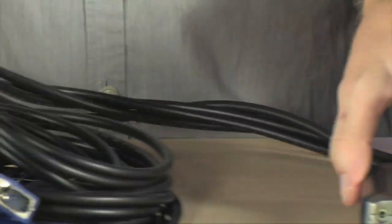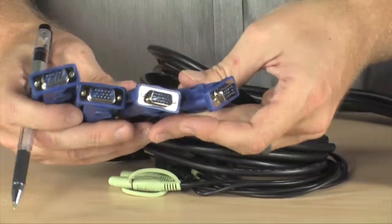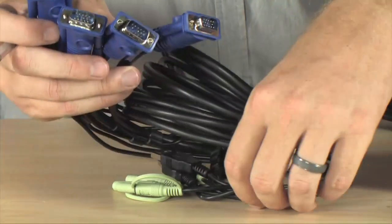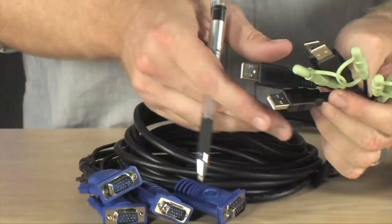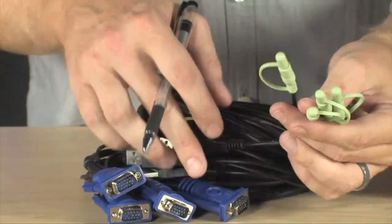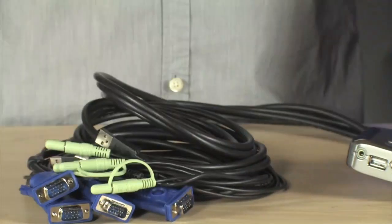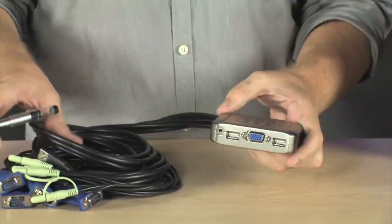Your next step is to hook up these four cables to your video ports on your computers. You also plug the USB cables into the USB ports on your PC, and you plug these audio cables into your speaker outputs on your PC. And then you're actually done. That's really all there is to it.